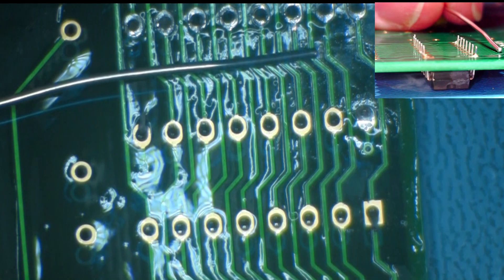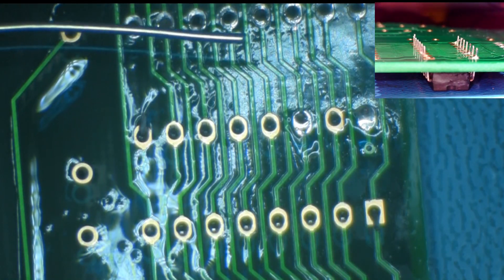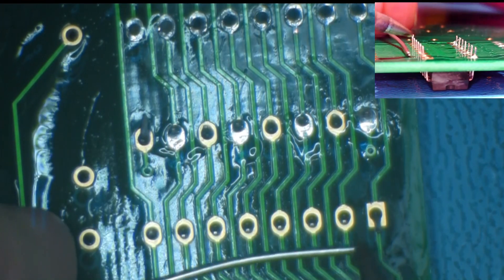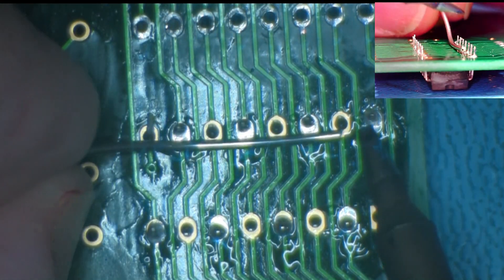Skip the lead immediately next to the lead that has just been soldered, and solder every other lead. The skipping pattern avoids excess heat buildup in the component or the circuit board. Continue the skipping pattern until all leads have been soldered.